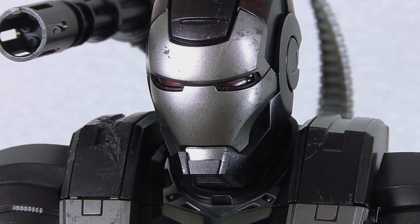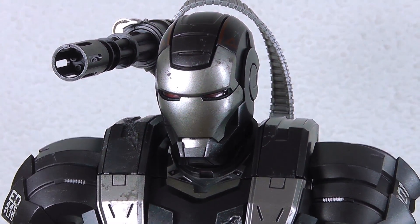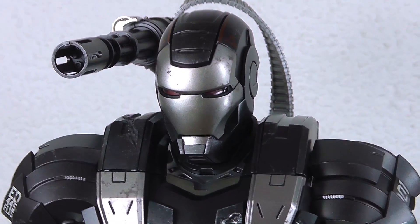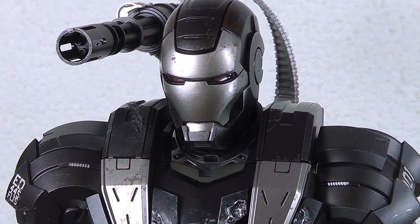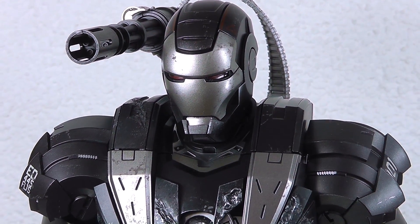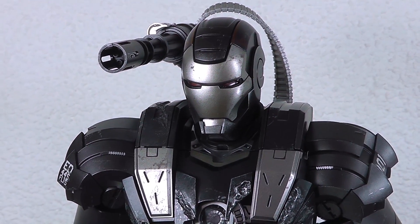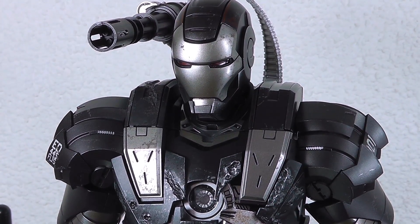Here we go — War Machine diecast version out of the box. It doesn't happen all the time that I get really surprised and caught by genuine cheering while unboxing something, but this time it happened. Getting the figure out of the box with its real heavy weight, and then every little hand was covered with tissue paper to protect it from scratching — that was really nice to see.